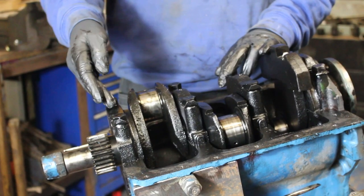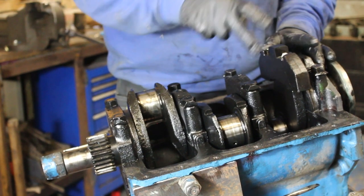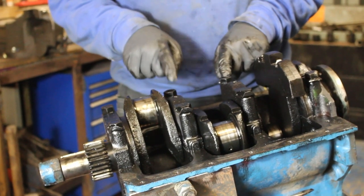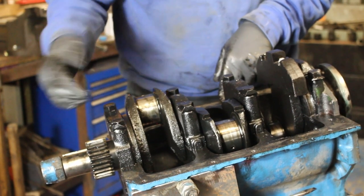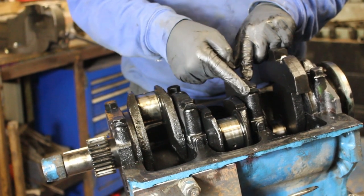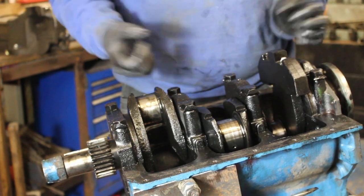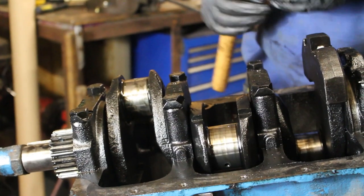We've got four main crankshaft bearing cap holders — one, two, three, four — they're all numbered. The only two you could get the wrong way around are two and three. They're numbered from number one, always at the front of the engine. On here we have some lock tabs, so what we're going to do is knock all those over, then remove them.